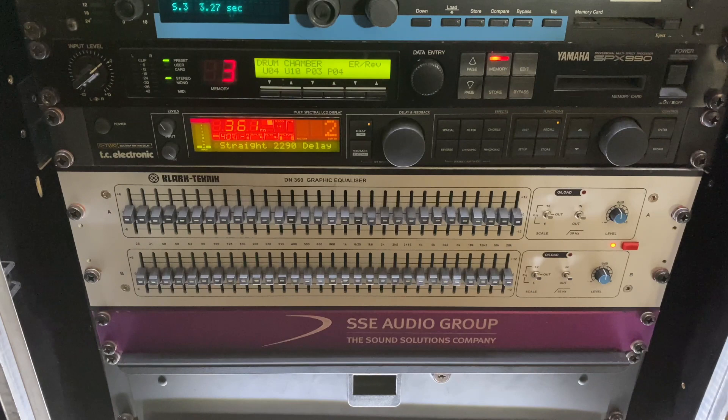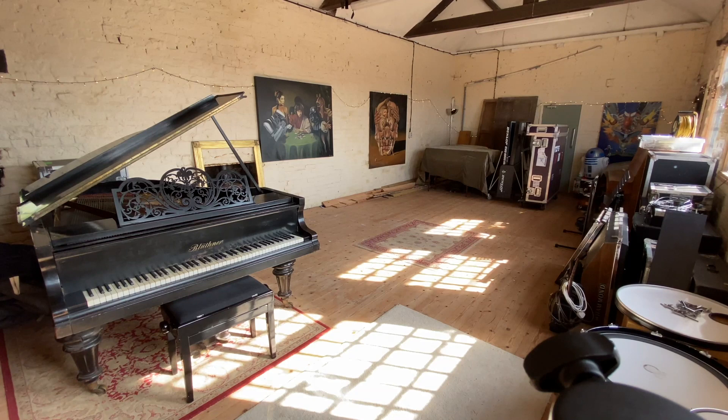Also in the rack here, we have the Clark Technic DN360 Graphic Equalizer that I use in the live situation. So this is for EQ in the PA — all the left and right basically goes through this graphic.